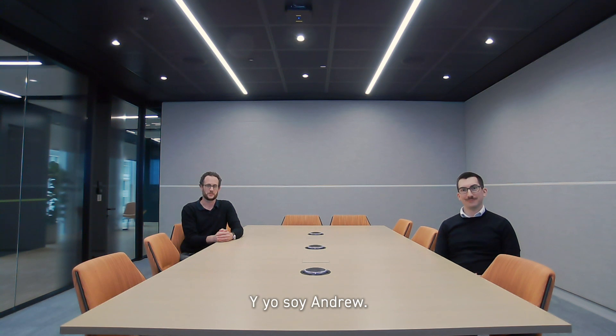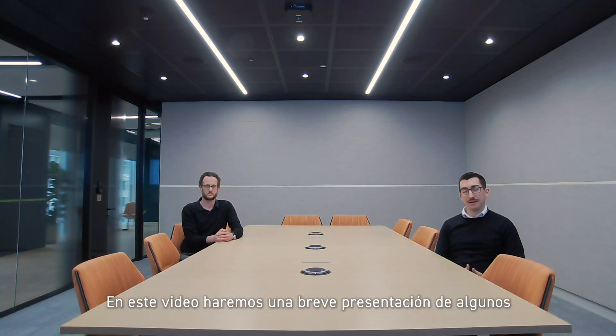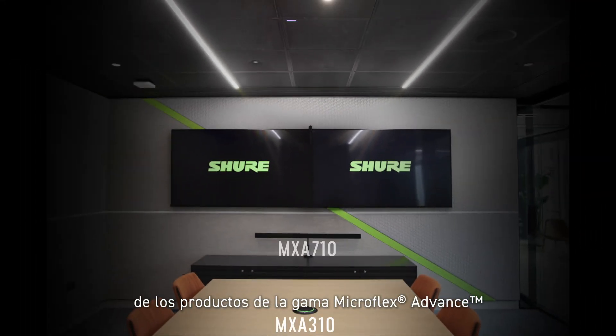Hi, I'm Richard and I'm Andrew. We're from Shure in the UK and we're currently sat in our 12-person boardroom in the Rose Shure Experience Centre in central London. This video should give you a brief overview of some of the products in the Microflex Advance range and give you a bit of an idea of how they can sound.